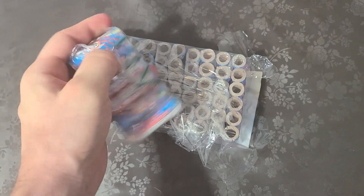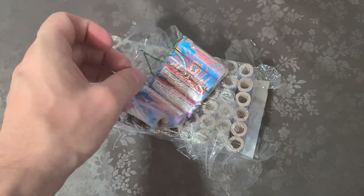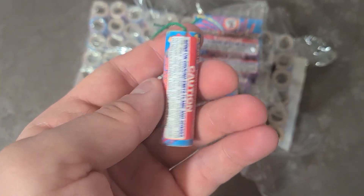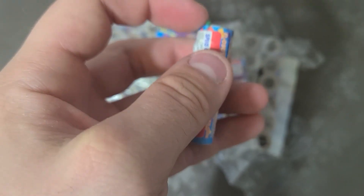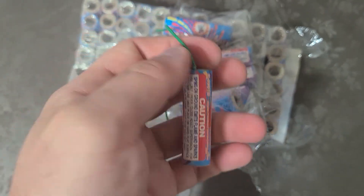Now I wouldn't ruin a perfectly good firework. If you pull a fuse out of a firework, it doesn't ruin it — it just means you can't light it. All you have to do is put another fuse back in, or even chop a fuse from a different firework in half and just shove it back into the hole. I'll show you how to do that at the end of the video.